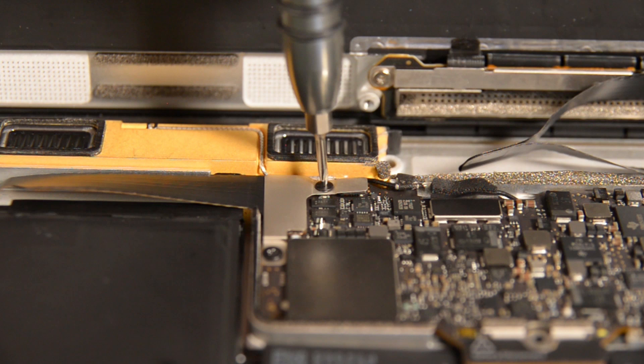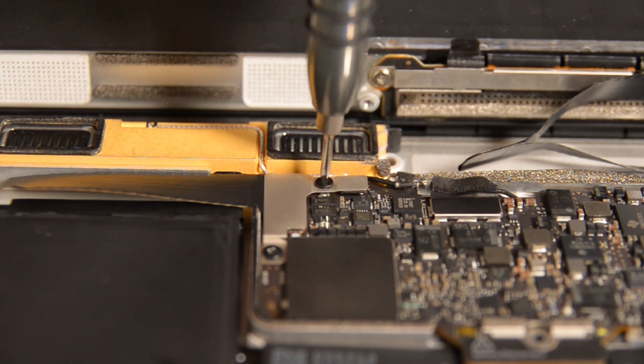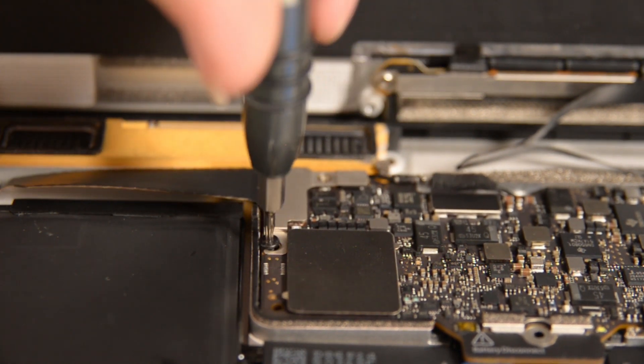Next up are the TriPoint and Torx screws holding the USB-C port bracket in place. The TriPoint Y00 is not a common bit — make sure you have it before you begin the step so you don't strip your screw. If you don't have it, we do sell the driver separately in our store. Now you can use the flat end of your spudger to disconnect the USB-C port cable bracket by prying straight up from the logic board.